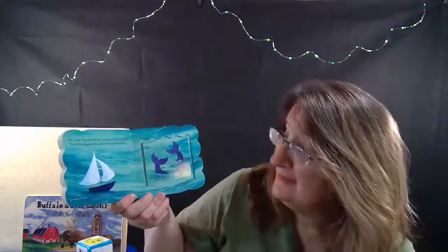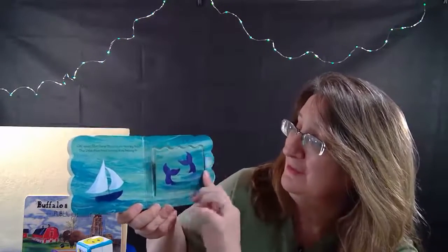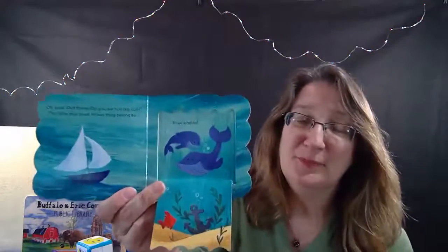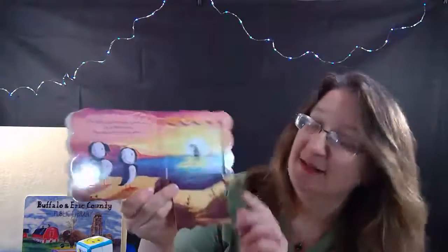Oh, look out there - do you see two big tails? The little blue boat knows they belong to blue whales. The little blue boat has friends that have feathers. How nice to have someone to sail with together.